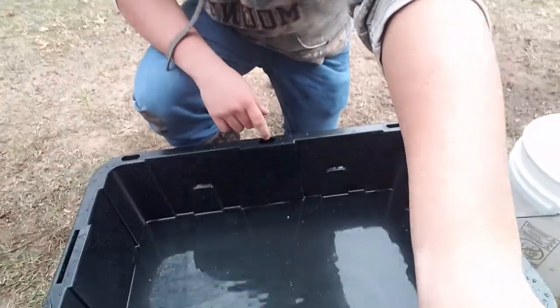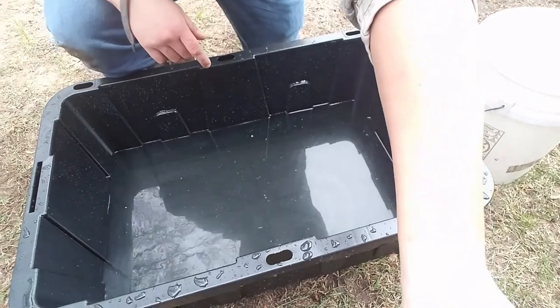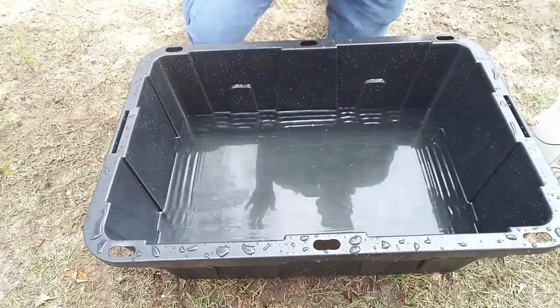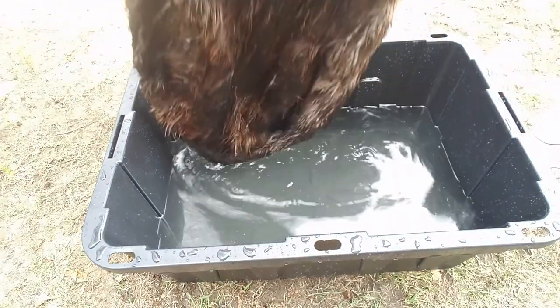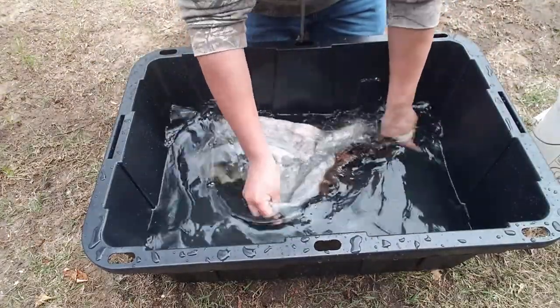After your six to eight hour salt water bath, take your hide out and wring out as much water as possible — you don't have to get it completely dry. Then dump your bucket of salt water out and fill that same bucket back up with regular fresh water. The next step is you're going to wash your hide in Dawn dish soap.